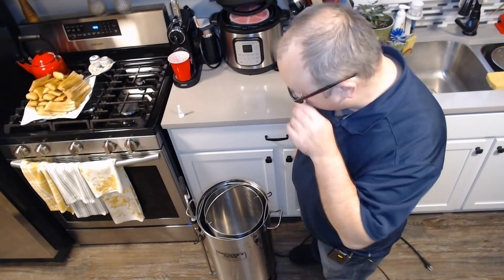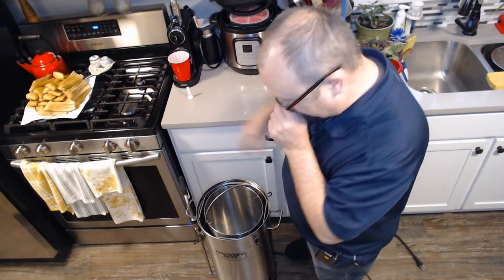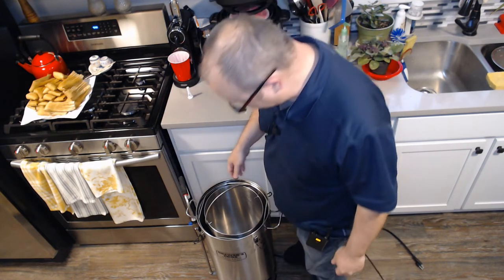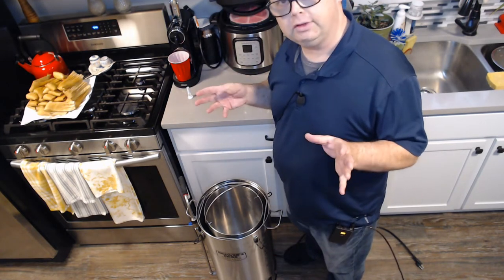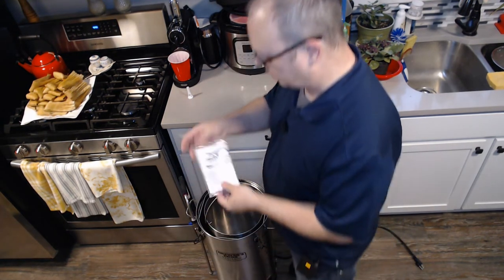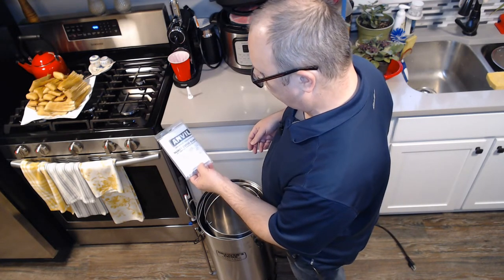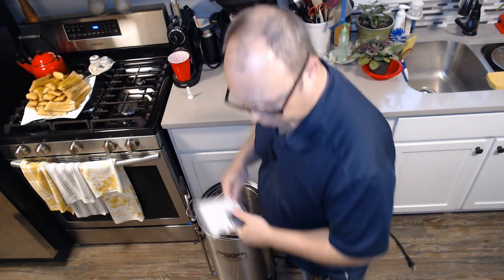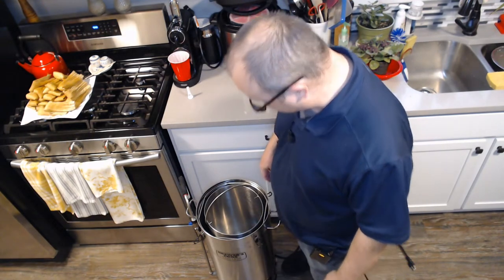All right, so I got that completed. The brackets are from Anvil Brewing — I got them from the Anvil Brewing website. It's called a basket catch adapter. I'll throw a link in the description if you're interested. They're about $15, so it's a pretty inexpensive upgrade.